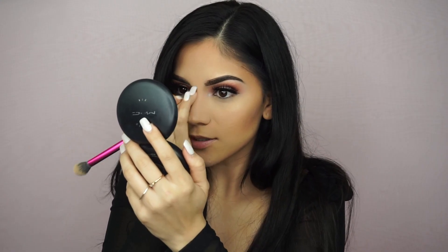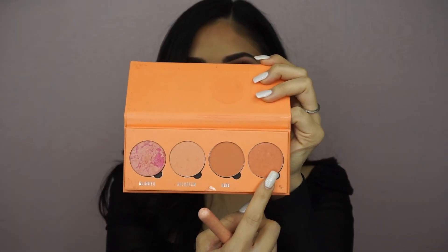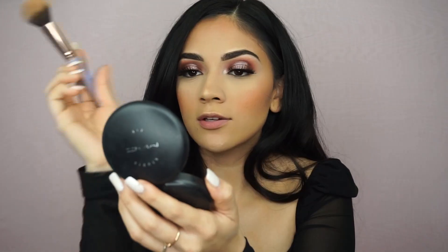I'm taking the light color down the bridge of my nose. For blush I've been using this palette from Makeup Obsession — you can find it at Target. I think it's called Peachy Today and I'm just going to use this one shade right here.